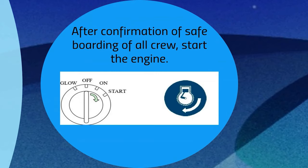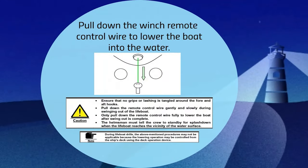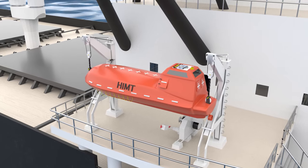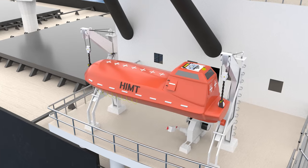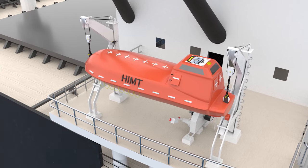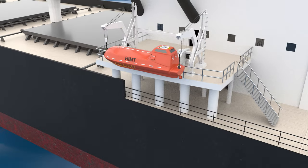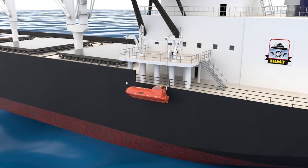Once it is confirmed that all crew in the lifeboat are seated and their seat belts are fastened, start the engine and pull down the winch remote control wire to lower the boat into the water. The boat is lowered to the embarkation deck with the help of two davit arms, and after the boarding of the crew it is further lowered down to make it waterborne.